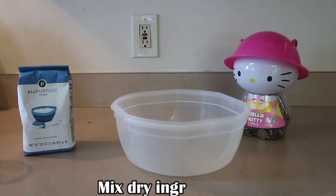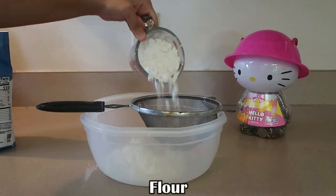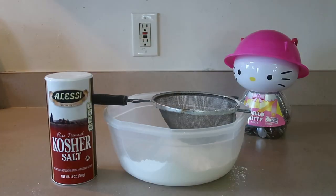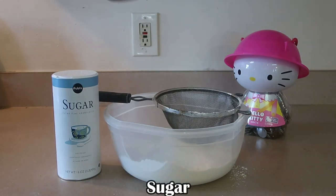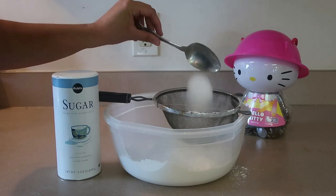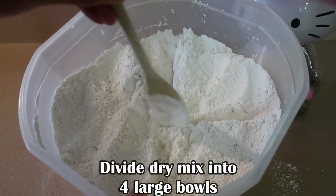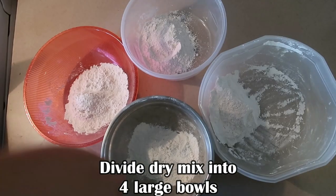Mix all of your dry ingredients together — this will include flour, baking powder, salt, and sugar. Then make sure to evenly divide that larger mixture and separate it into a total of four different bowls.